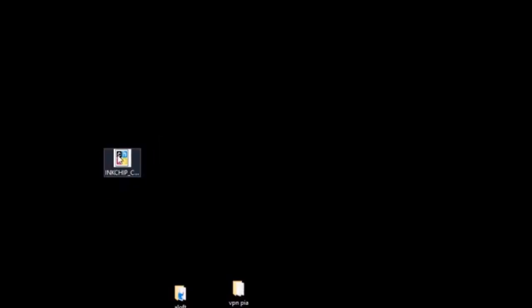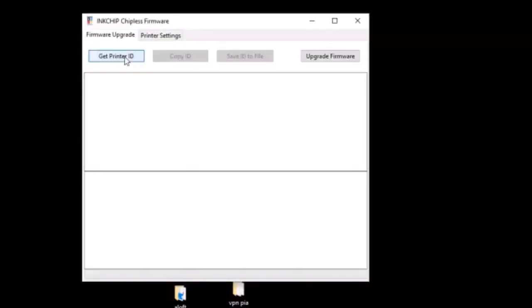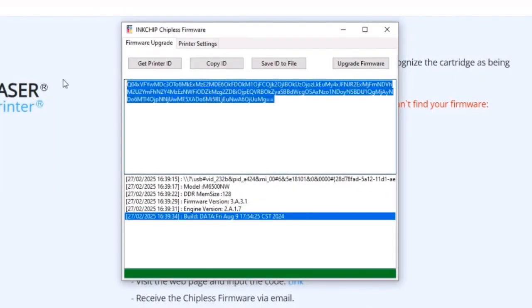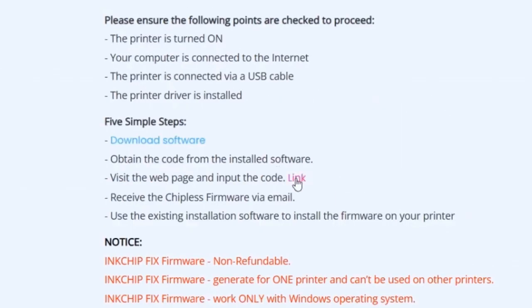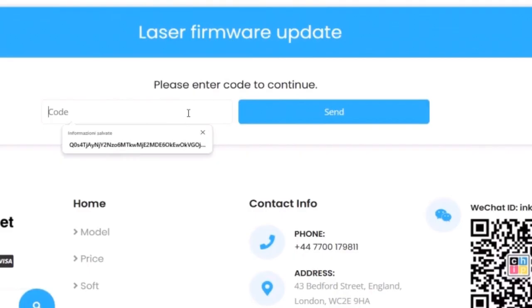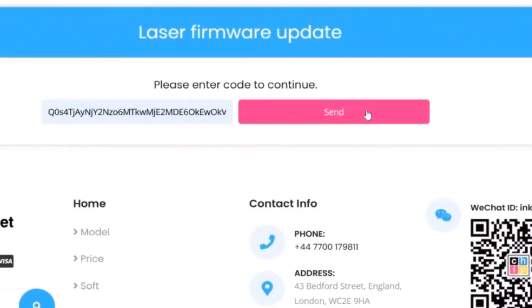Open the software you just downloaded. Click Get Printer ID. This is your printer's ID — copy it. Click Link, then enter your email address and click Continue. Enter the printer ID in the field and click Submit.